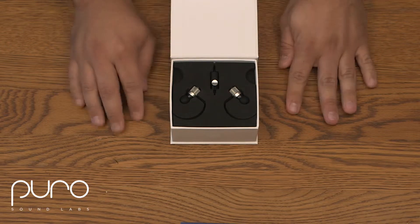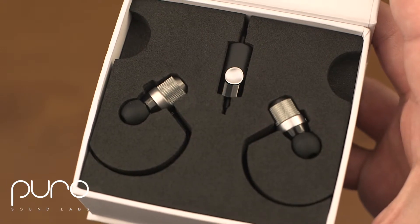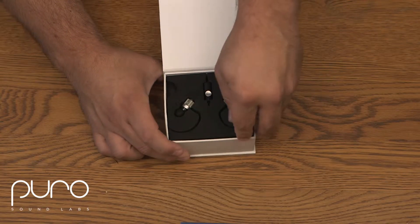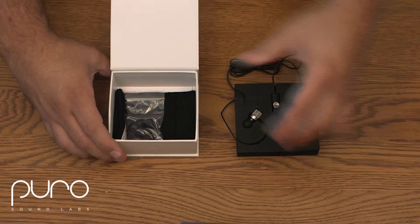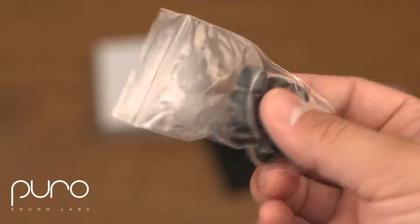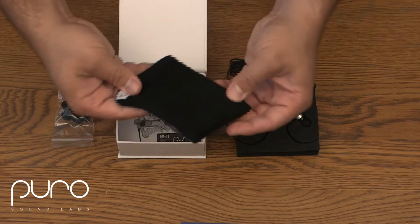As you can see, the in-ear monitors are inset in some nice foam — it's a really nice look and a nice way to present the monitors. The rest of the wires are below, and underneath there's a small bag full of different size ear pieces, about four different sets in there.